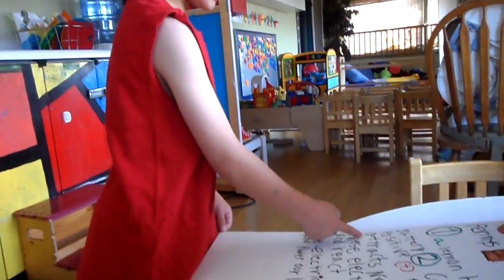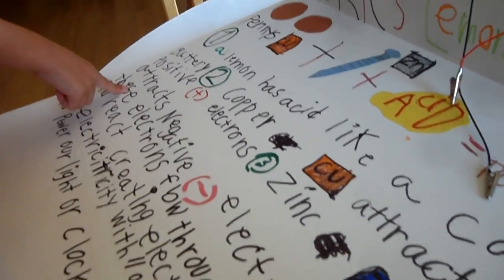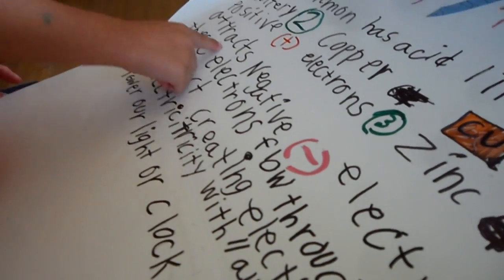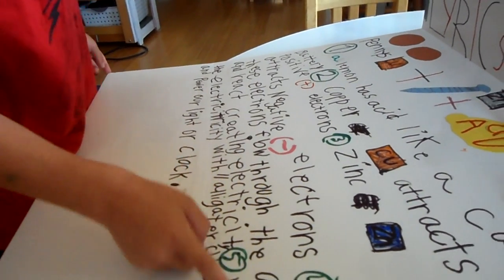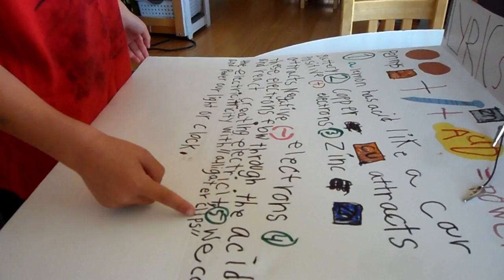Zinc from the periodic table reacts negative electrons. These electrons flow through the acid and react, creating electricity.